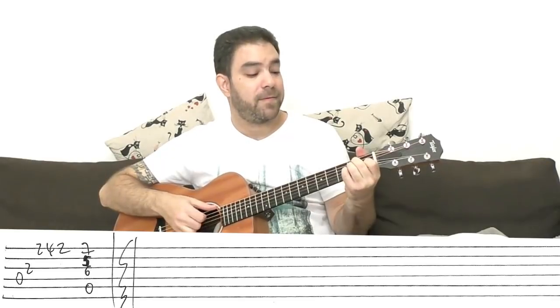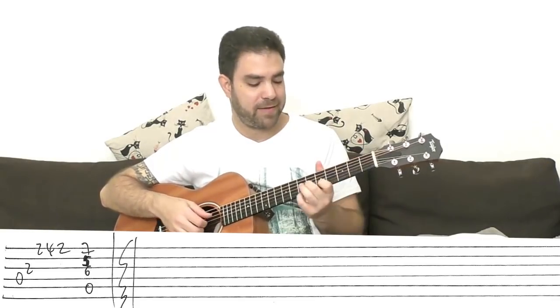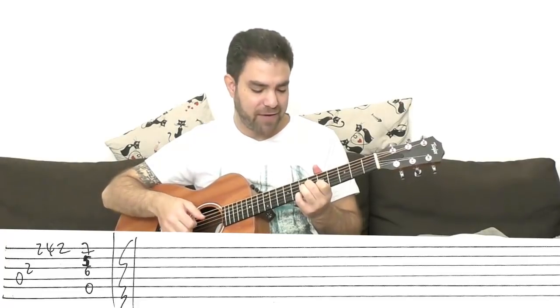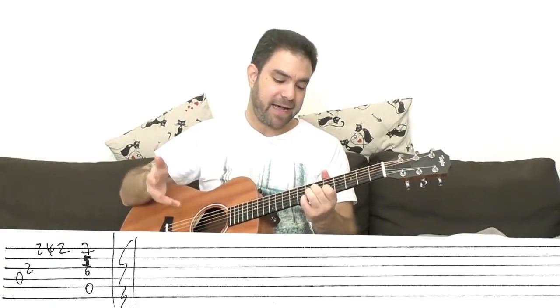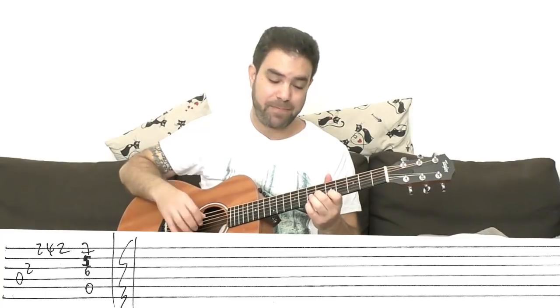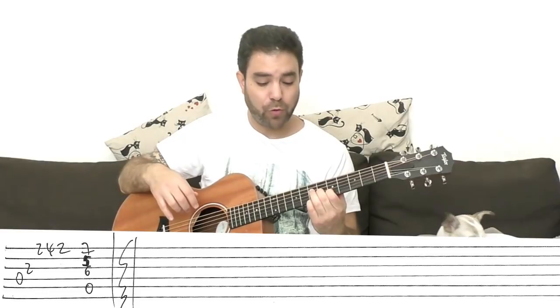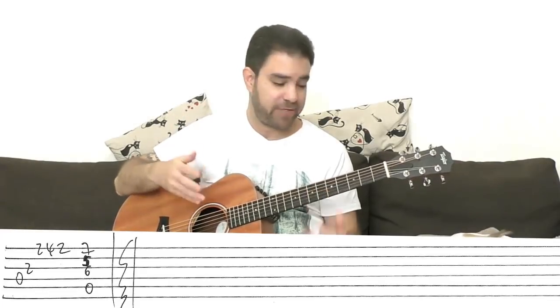Then A. And then it's A9 — A with 7 on the E string. So I play 7, 5, 6 on strings 1, 2, and 3 with the A bass on the 5th string. And you can end there, or just play the verse and the chorus again and end there, or play the intro again and then end there. It's your choice.